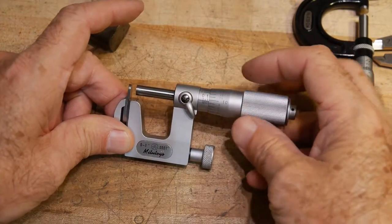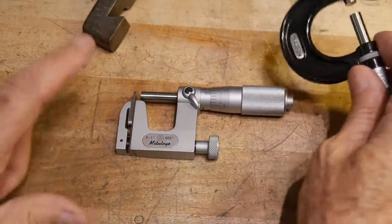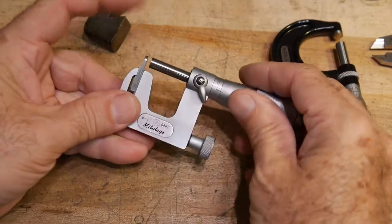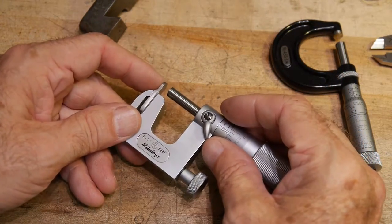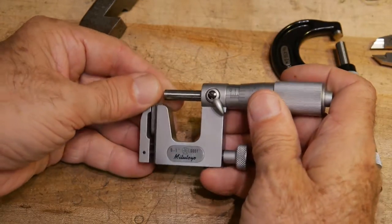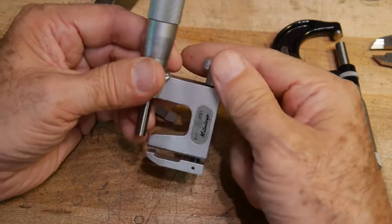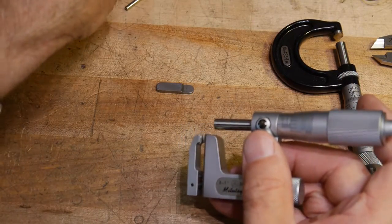It's called an anvil micrometer. This micrometer is basically the same as this one — this is the anvil part of the micrometer. This one has replaceable anvils. It works the same way; you're at zero when you're on the anvil. This particular anvil is very thin, so if you have a slot you could get this micrometer into it. There's a knob here which is a clamp — loosen it and this piece comes out.